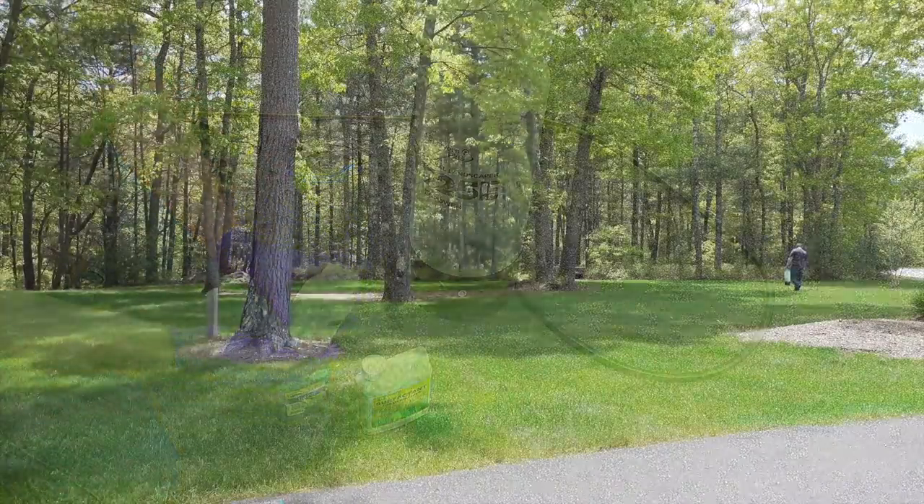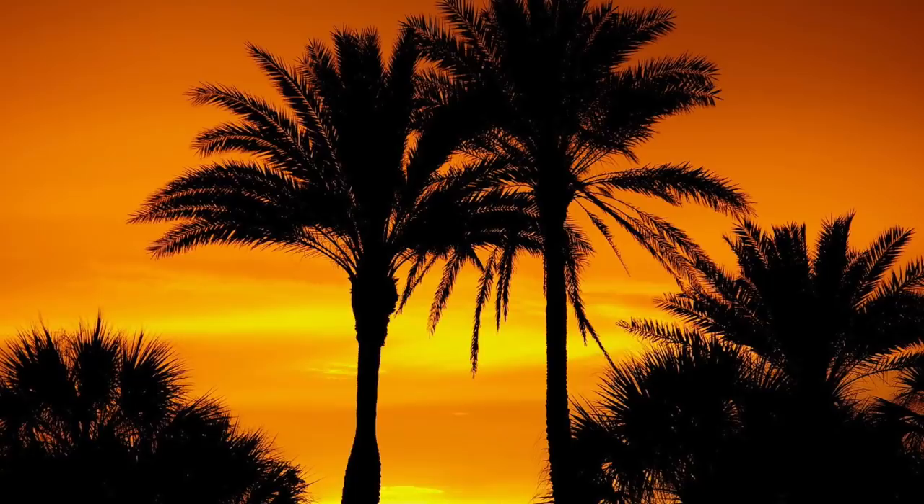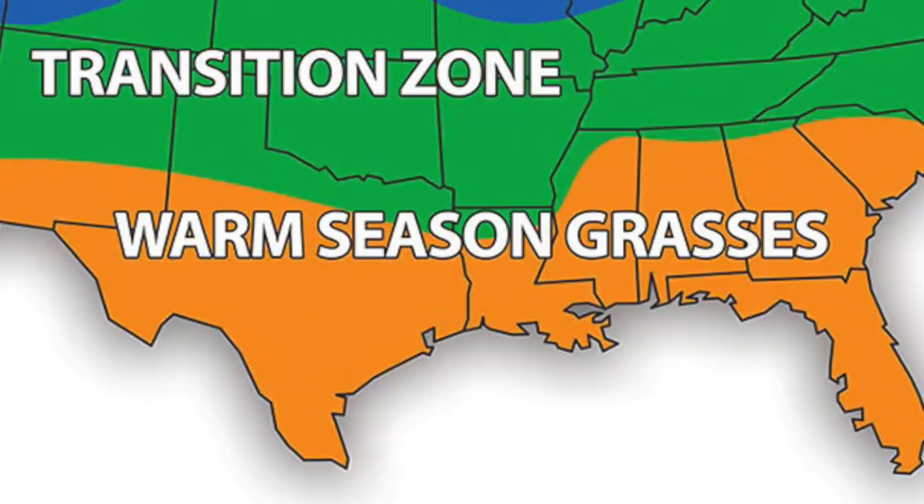Tenacity only works on cool-season types of grasses, so I've put up a graphic here to help you figure out which type of grass you have. If you're in the transition zone, you want to make sure that you've got a cool-season type of turf before you use Tenacity. And if you've got warm-season grass, check my description — I've put some other great choices to help you with your weed control.